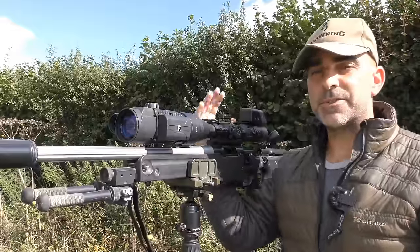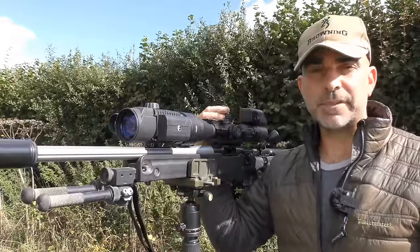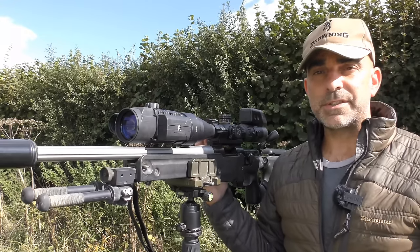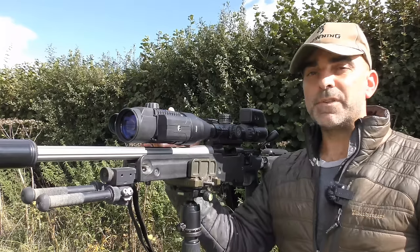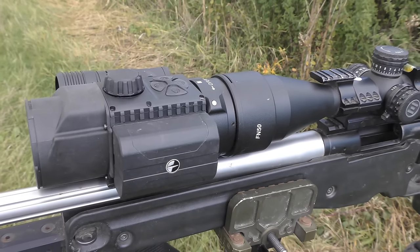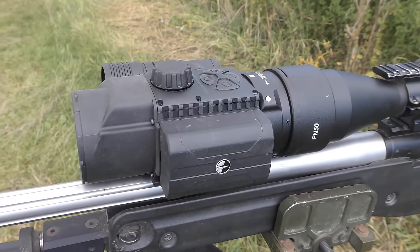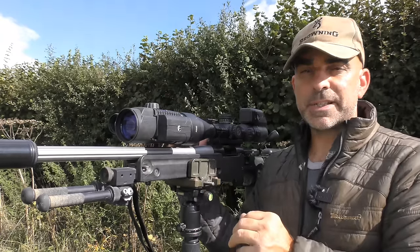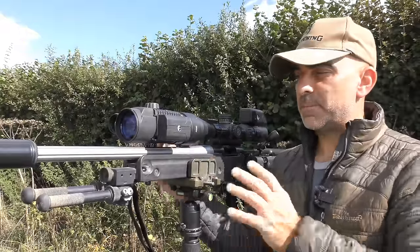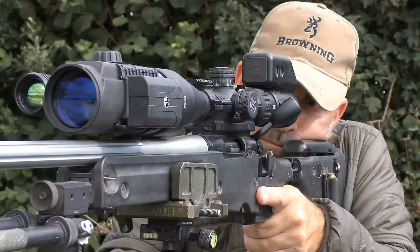One of the great things with this unit is it means you can use your standard day scope in a normal way — you can dial in for elevation and windage, and you can also use your illuminated reticle. It also doesn't affect your zero. What you might find is that sometimes with these units it will alter the point of impact very, very slightly. But these units can be calibrated to just adjust them so that they match your point of aim. And once you've done that and you leave that locking ring on the scope, you simply lock it in place and it'll just be bang on.